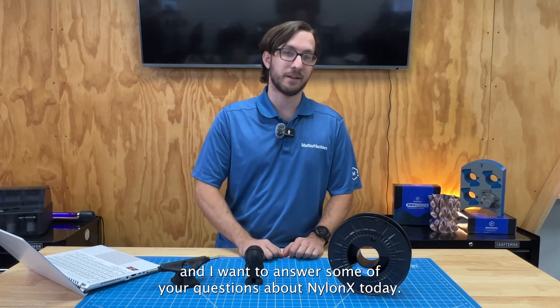Hey everybody, this is Matt from MatterHackers, and I want to answer some of your questions about NylonX today.